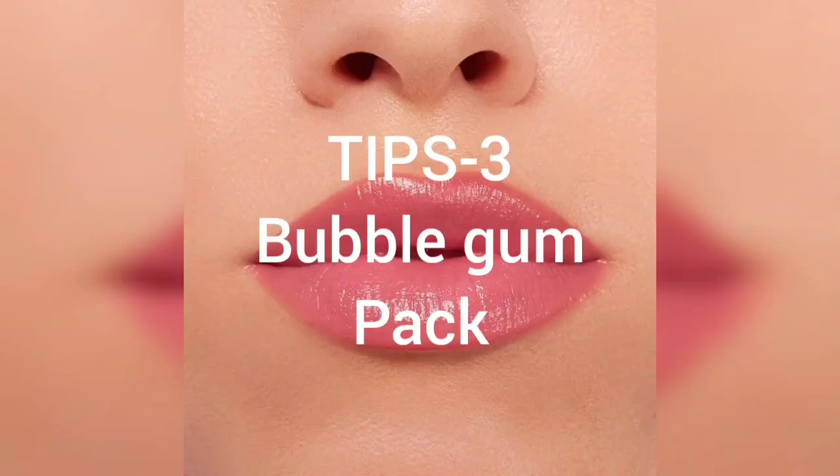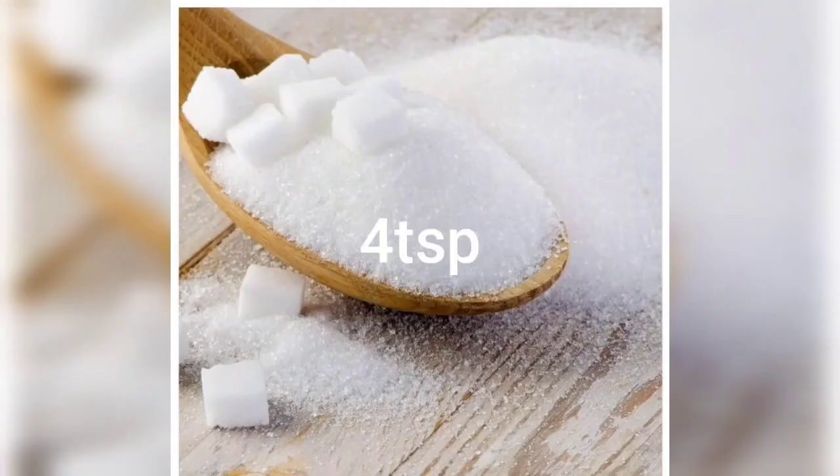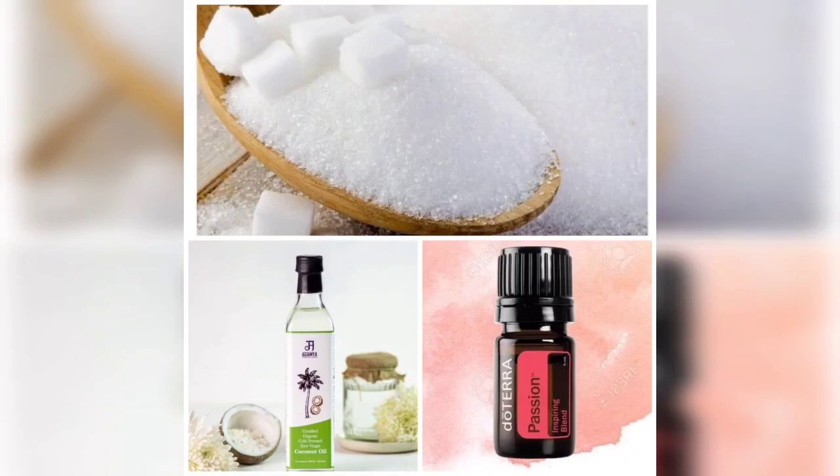Tips number 3: 4 teaspoons sugar, 4 teaspoons mint salt, 2 drops virgin coconut oil. Mix together and apply to your lips. Gently scrub your lips with the mixture.